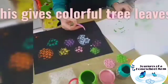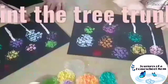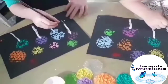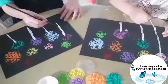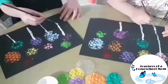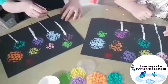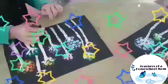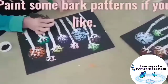This gives colorful tree leaves. Time to paint the tree trunks. Paint some bark patterns if you like.